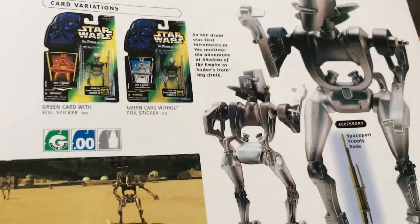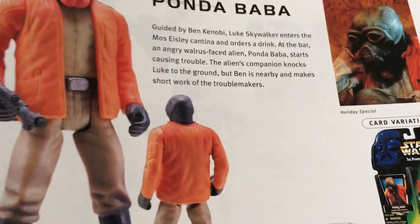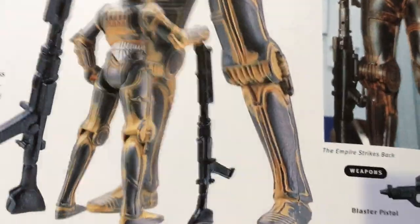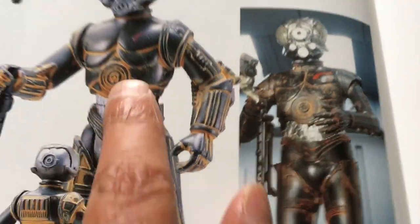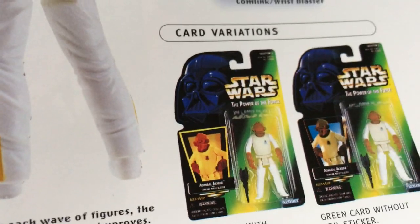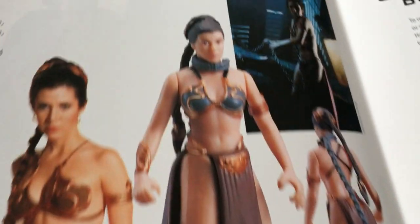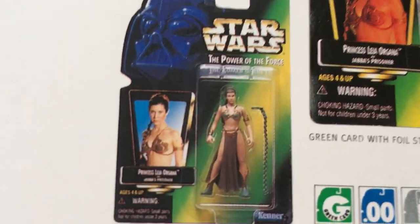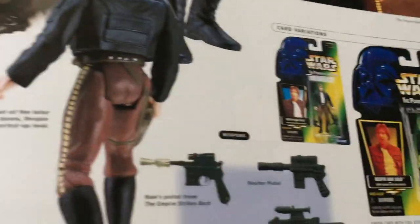ASP-7 is something from the Special Editions. Ponda Baba's not too bad. Lobot's not too bad either — nice detail on it, maybe a bit overdone. Garindan Long Snoot's not too bad, pretty cool. Leia Slave — what a great figure. Obviously they've done better versions of Slave Leia subsequently.